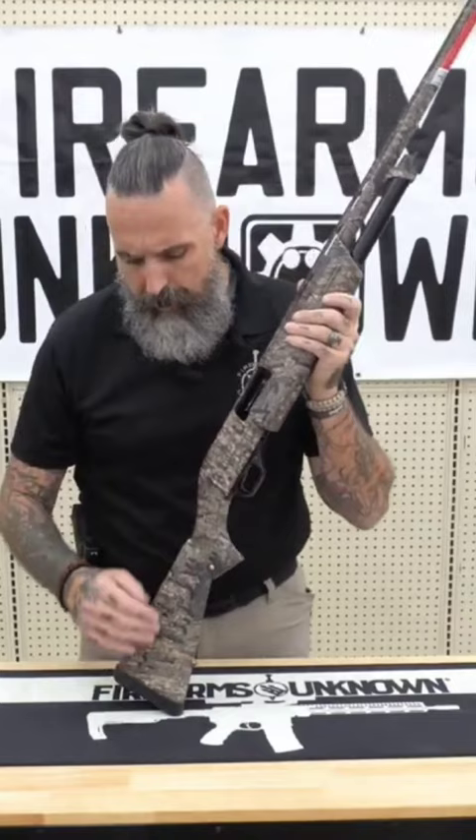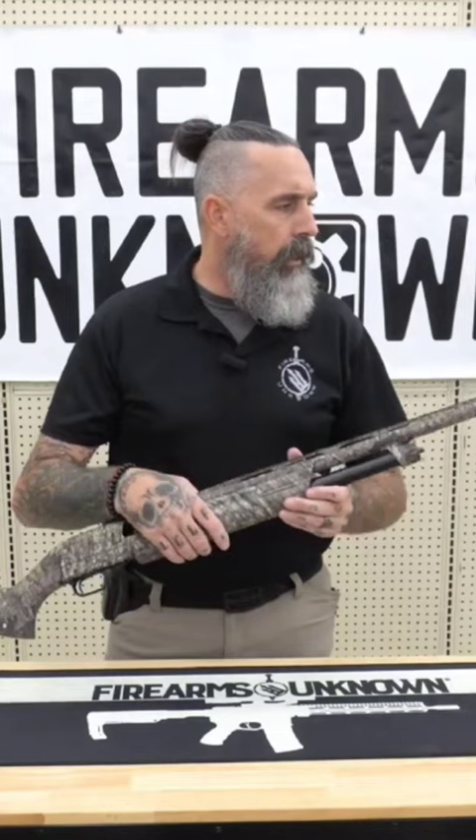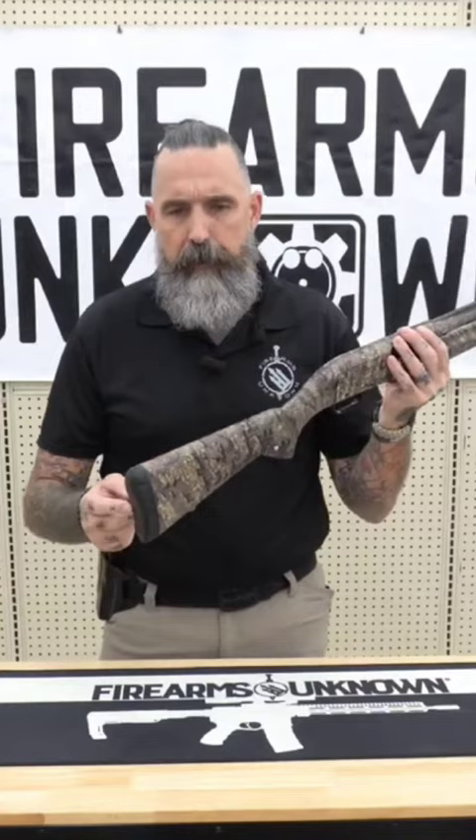Some of the add-on features of this firearm is that it comes with three replaceable chokes and vector chokes: a full, a modified, and an improved cylinder. It also features the TruGlo fiber optic front sight. And last but not least, the Inflex Technology Recoil Pad, so it's got a nice recoil pad back down here at the back side.